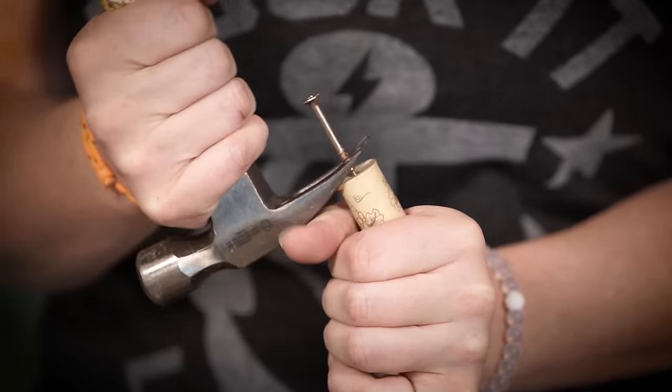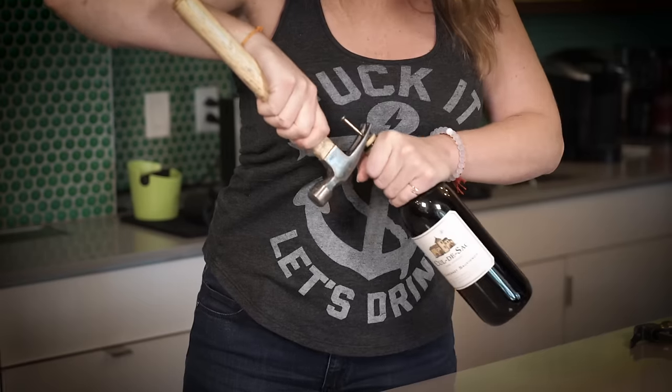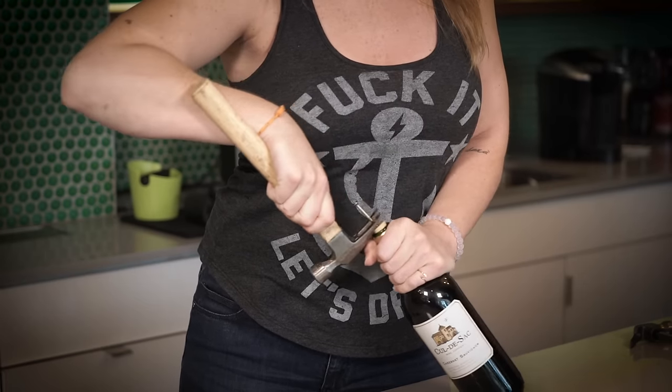If you don't have a hammer, you can also just take a pen or wooden spoon and push the cork into the wine. You might have some splash back this way, but it's totally worth it.